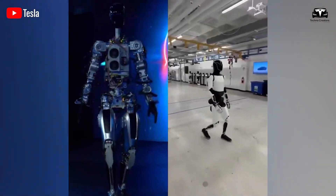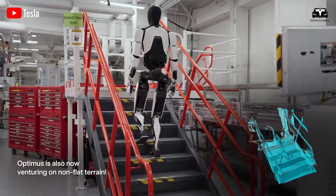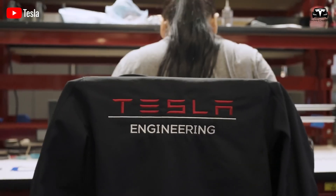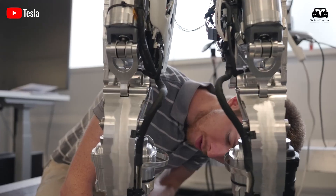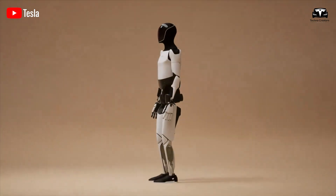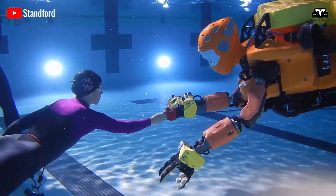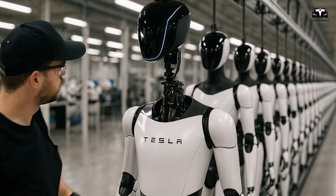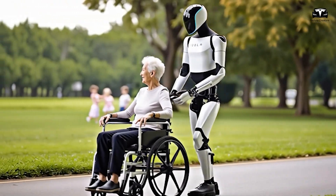Moreover, the complex manipulation capabilities of the Gen 3.5 hand depend on its integration with Tesla's AI system, which is still under development. However, the potential of this design is significant. With the bionic hand, Gen 3.5 could expand its applications into fields such as healthcare and education, going far beyond its initial industrial roles. The advanced hand design allows Tesla to compete more aggressively with companies like Figure AI and Unitary, while the silicone covering and human-like gestures make Gen 3.5 more acceptable in environments involving human interaction, opening up new opportunities for widespread robot integration into everyday life.